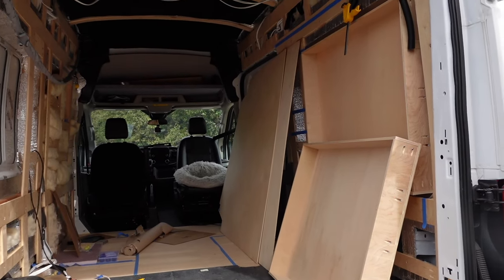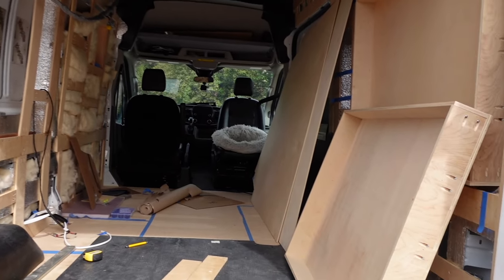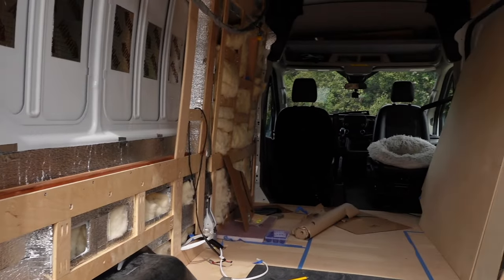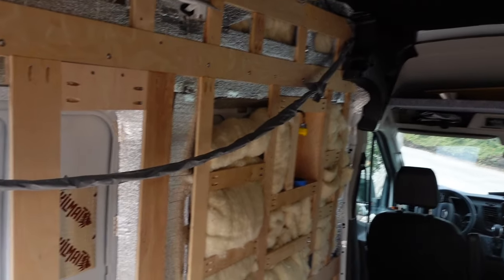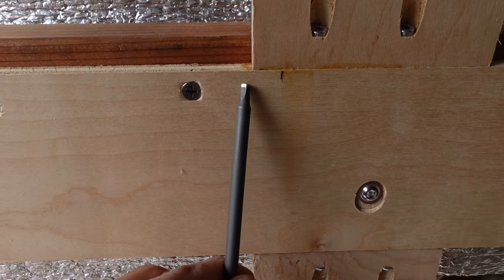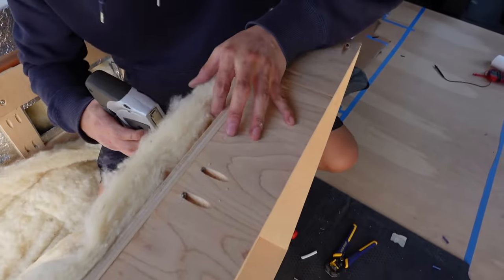We built the bump outs last night, now I'm test fitting them. Both bump outs are identical, so my goal is to make sure they're aligned perfectly across from each other. I've been taking measurements from the D-pillar to the box on each side. Based on my measurements I didn't make the framing perfectly symmetrical, so I need to take off about a quarter to half an inch from one piece along the wall just so the box fits in here perfectly.